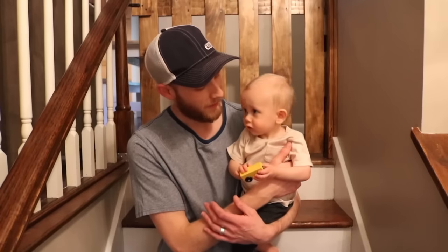Hey, welcome to Made by Mitch. I'm Mitch and this is Arlo, and today we're going to be making this baby gate.